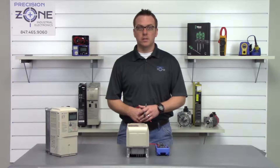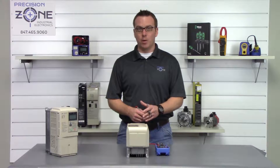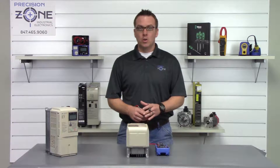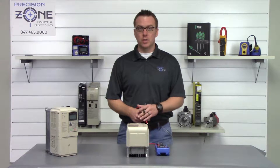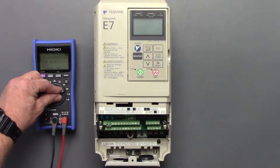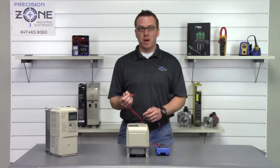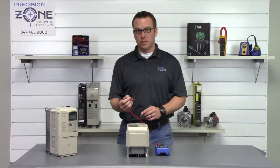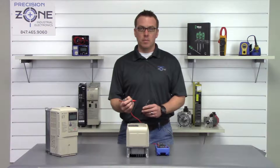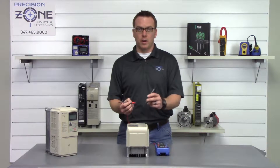Let's move on to the final test, which is performing a diode check on the input and output transistor module. We're going to set our digital multimeter to the diode function, then take the positive side of the multimeter and place it on the negative side of the DC bus, and measure the inputs with the negative side of the multimeter between R, S, and T.